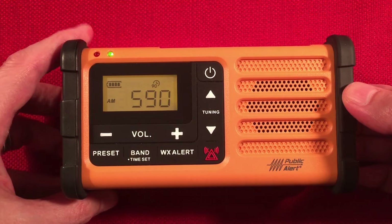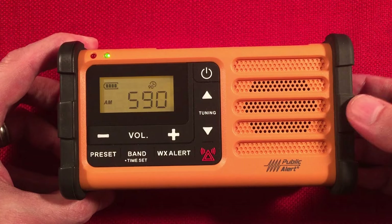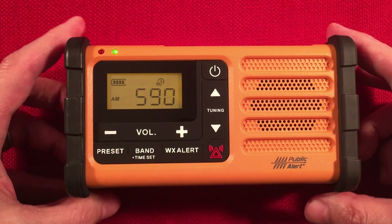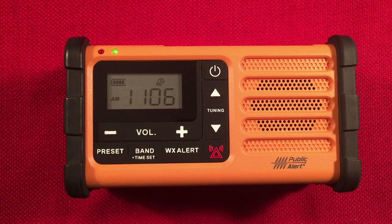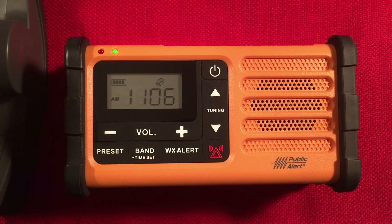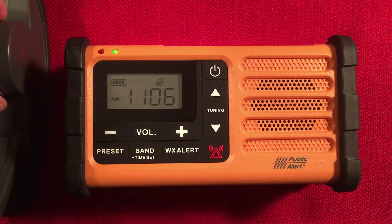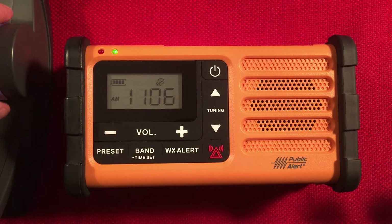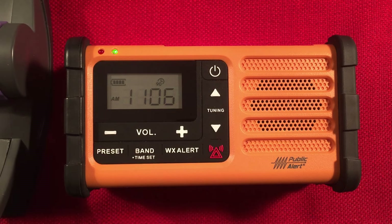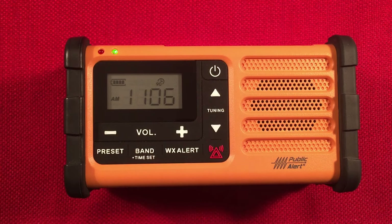We're picking up WKZO, Kalamazoo, Michigan — 140 miles to the east. Now I have a passive loop — I'll bring that in and see if we can improve the signal. Put it perpendicular to the top of the radio and tune this little purple knob to the same frequency that's on the radio. It's just going to pass any energy it picks up to the internal antenna of the radio.